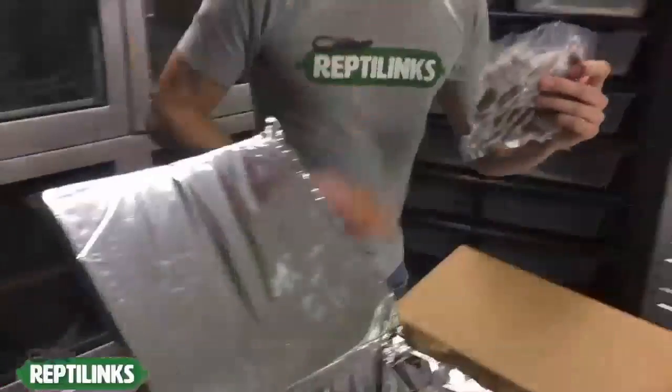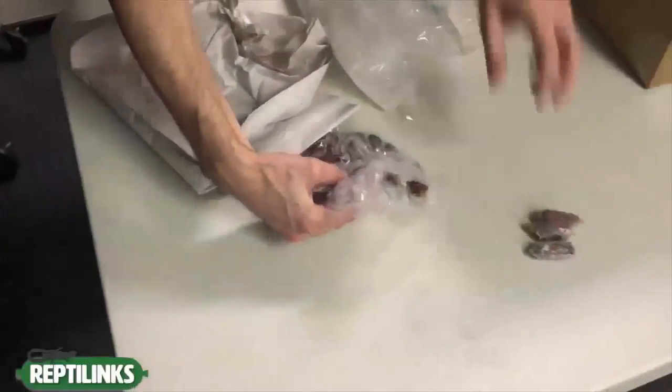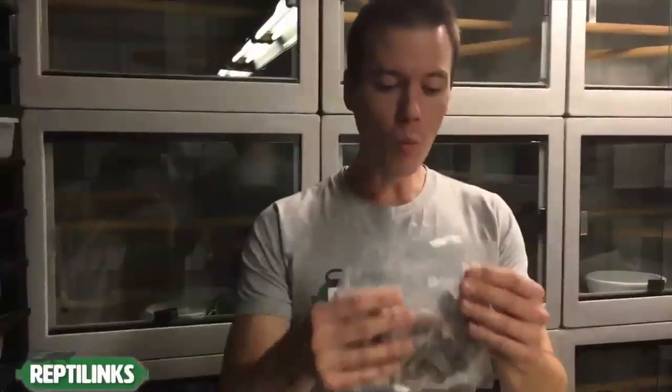When they're frozen, cut the bag open and remove just one or two links. Then thaw those up — you can put them under a light or anything else, but be careful because they thaw very quickly. Some people thaw at room temperature, some put them in water, but I wouldn't recommend water because it deteriorates the calcium coating. I warm them up in my hand — that's usually how I feed the micro and mini links.